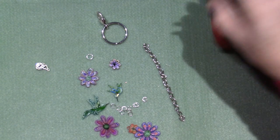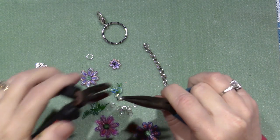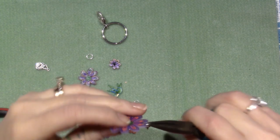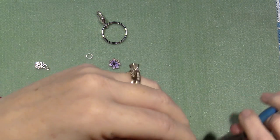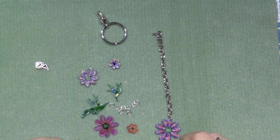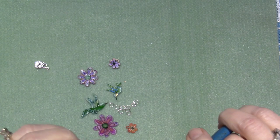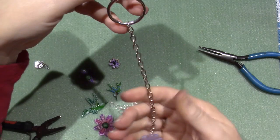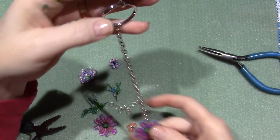I'm going to use my needle nose pliers and just open some jump rings — jump rings are the split rings. I'm going to start at the bottom, put the biggest flower on the bottom, close the jump ring, and build from there. I have a bigger jump ring for the large key ring up top, so I'll put that on top and start building the design. It might be a little long.